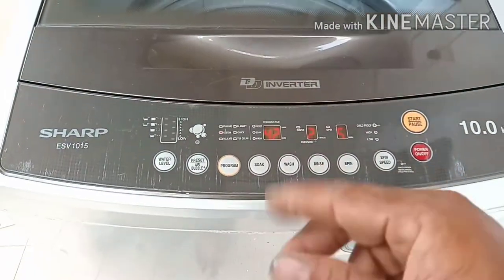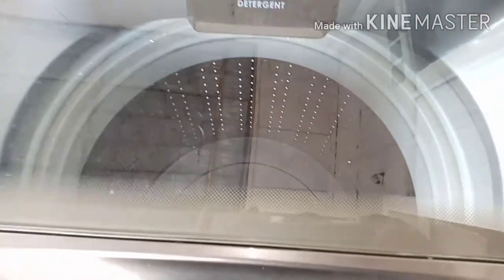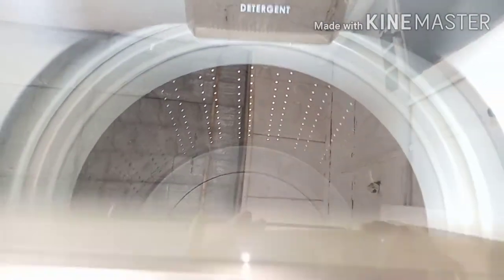So dear viewers, this washing machine's no-power problem was only caused by the fuse. Thank you for watching my video. Assalamualaikum warahmatullahi wabarakatuh.